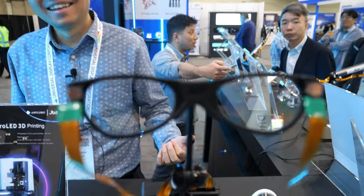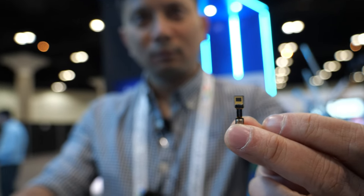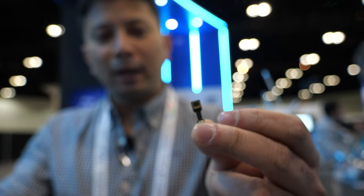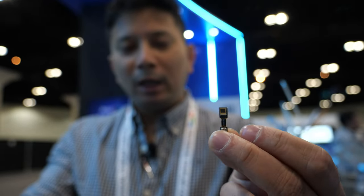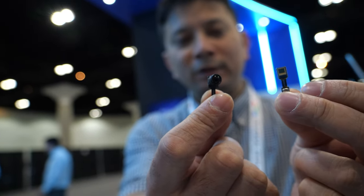But how is it that 5 million nits goes down to 1,000 nits? Because if you look at the waveguide efficiency, it's way less than 1%. And here we have our 0.13 inch display — that's going into that pair of glasses, and this is the projector based on it.